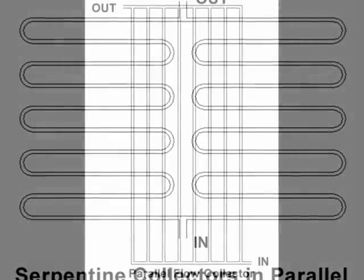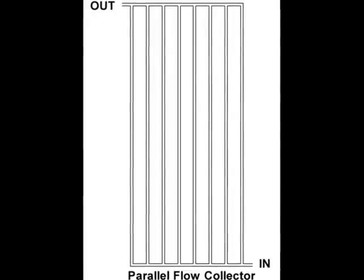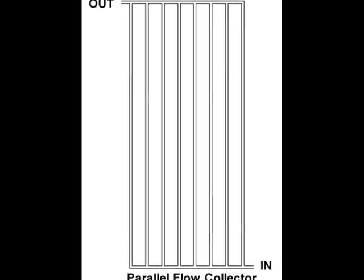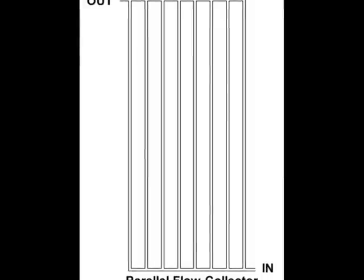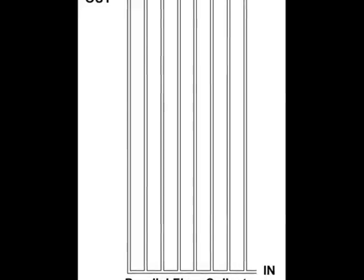Commercial collectors use parallel flow tubes to collect heat from the absorber plates. Water drains back rapidly from parallel flow tubes, but there are numerous solder joints to contend with. If leaks occur inside a parallel flow collector, they normally occur where headers and flow tubes meet. Leaks can occur around cold solder joints, but they may also occur due to the expansion of ice.